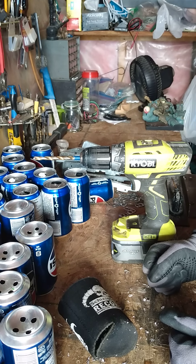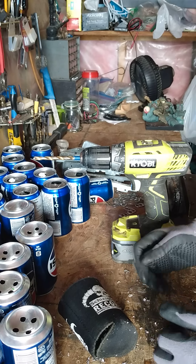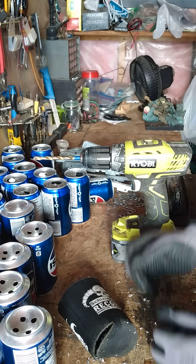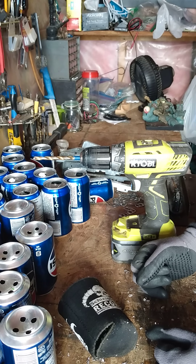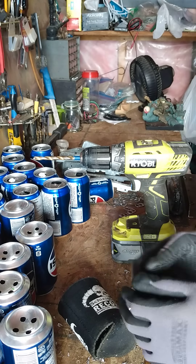Next after this, I need to get some caulking or glue and also the spray paint to spray paint them and glue all these cans together. Then we've got some more work to do on the cabinet itself, but we'll get to that when we get to it.